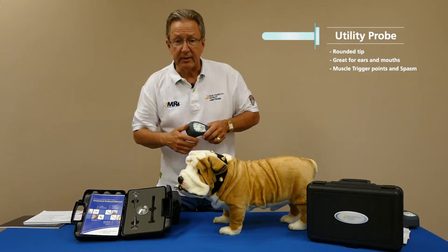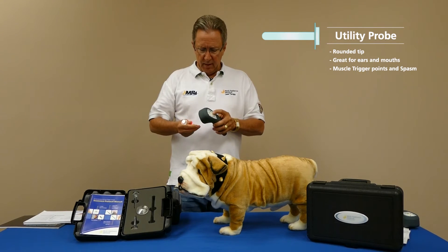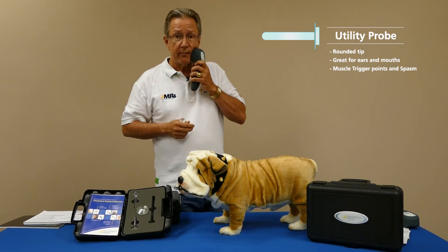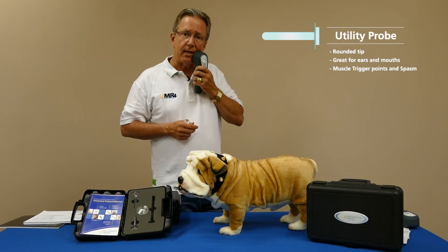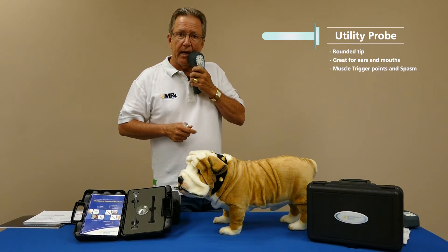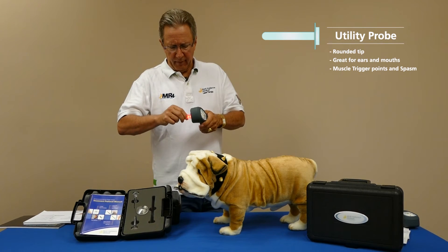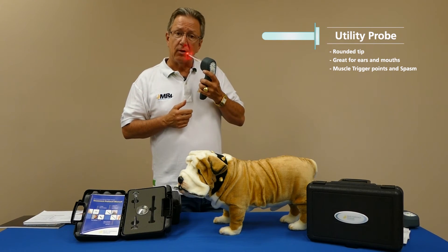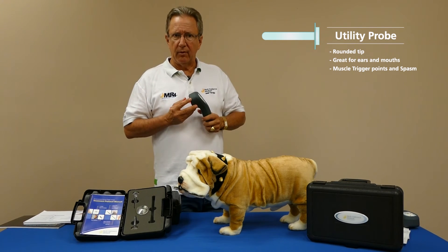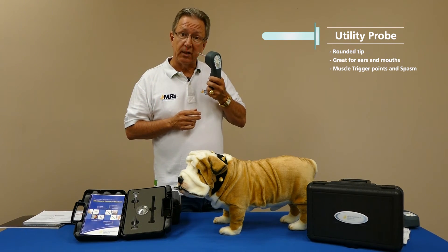With cats that have stomatitis issues, you can treat through the cheek initially, because the energy will pass through that thin cheek tissue to reach those stomatitis areas. Once the cat is acclimated to the laser, you can start using this probe directly — opening the mouth and applying it right along the gum lines where ulceration is occurring. For greyhounds, which are particularly prone to gingivitis issues, it's great to work right along the gums with this probe.